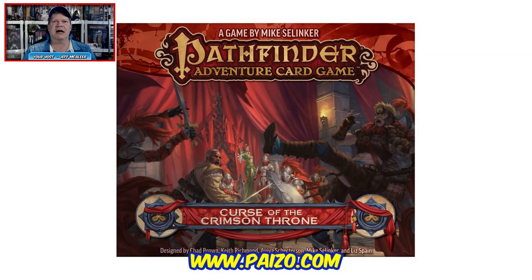Today I'm taking a look at the first expansion for the new Pathfinder Adventure Card Game, and it is Curse of the Crimson Throne. This is based on the very well-received Pathfinder adventure path campaign for the Pathfinder role-playing game. Curse of the Crimson Throne is designed by Chad Brown, Keith Richmond, Aviva Schecterson, Mike Selinker, and Liz Spain.